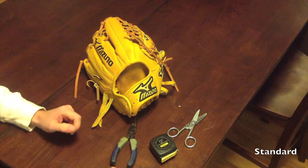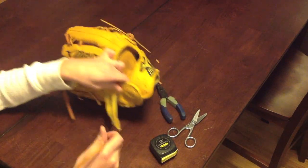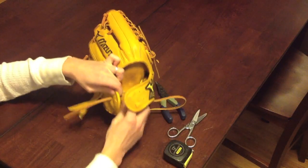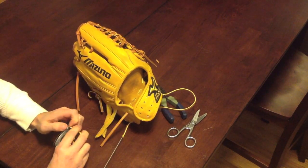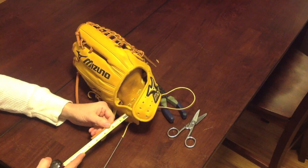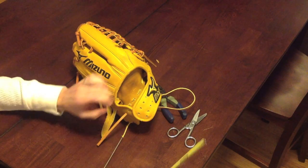What we're going to do now is the standard wrist opening used on the majority of gloves out there. You're going to want to start out in this upper left hole right here. Pull the lace through and leave a little excess to tie the knot - I usually leave around a 2 inch excess. When you tie the knot, you're going to lose 2 inches, so if you want a 2 inch excess, leave 4 inches out right now.